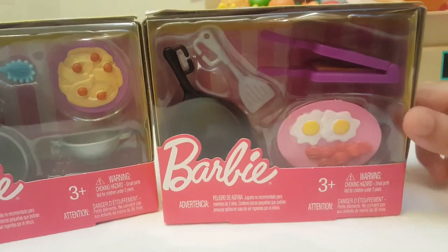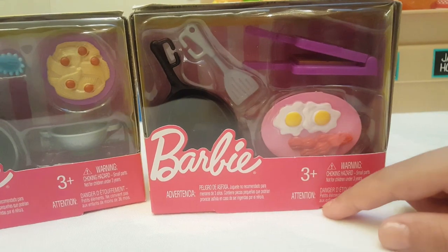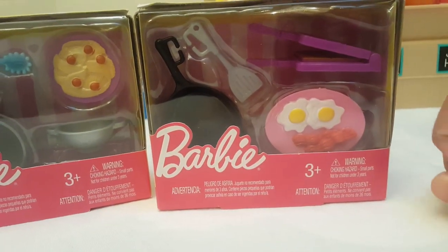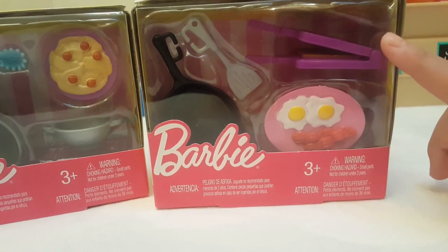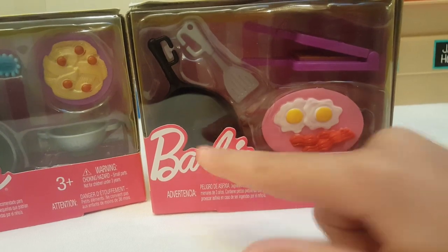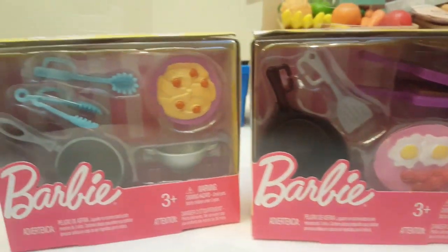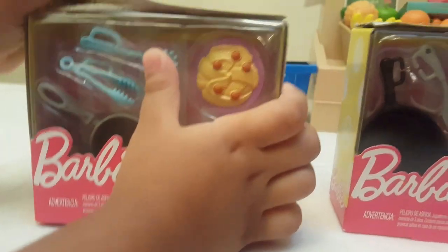The breakfast set comes with two eggs, two bacon strips, a waffle maker, an egg turner, and a frying pan. Go ahead and open them!